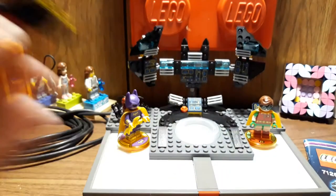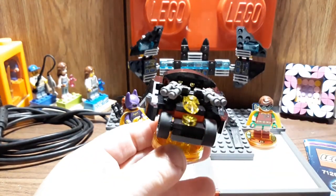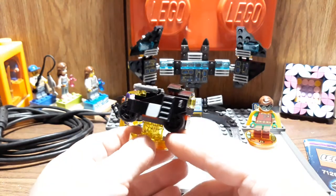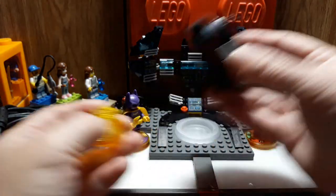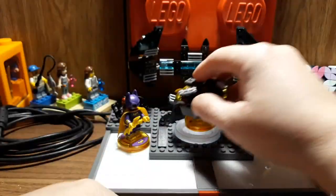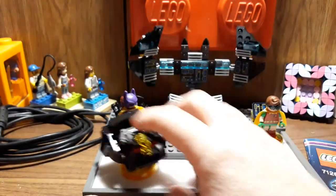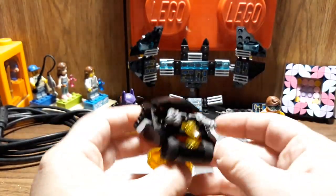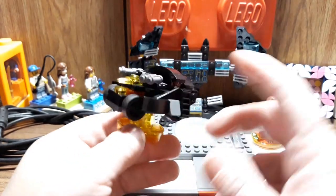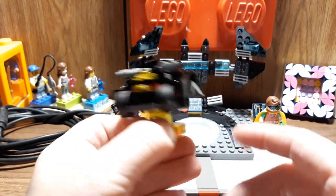Let me show you the Bat Tank. And this one is the Bat Tank — it's kind of cool, it's big and chunky. And this one rolls too, which is kind of cool. And it still fits on the portal pad thingy — it moves around, you can do what you need to do with it. Out of the three, though, I do prefer the Batwing, and then I like the Black Thunder, but this one's yeah... I mean I like all of them, but this one's definitely not my favorite.